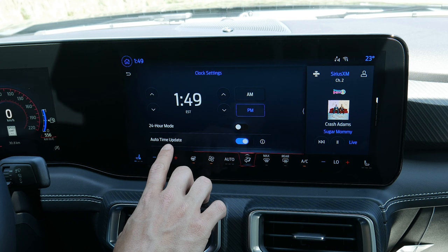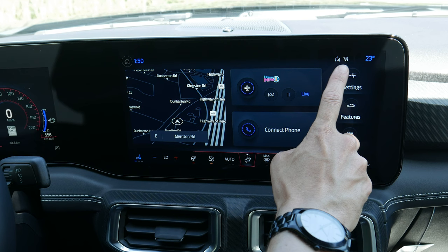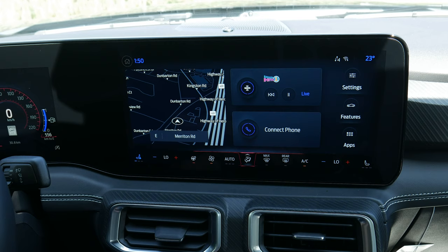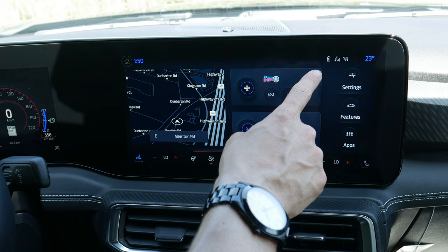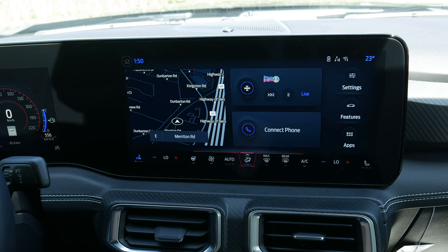Hopping back home, you've got data connectivity along the very top showing whether you've got Wi-Fi connected, and a few other things including your current outside temperature. If you have a phone charging, you can see the wireless charge pad indicator showing a phone is currently charging, and when you take the phone off, within a second it disappears.